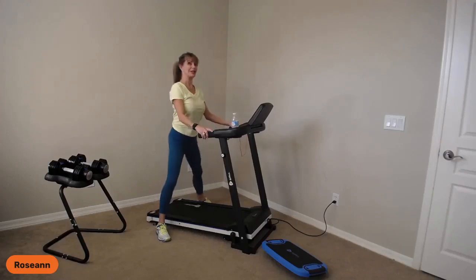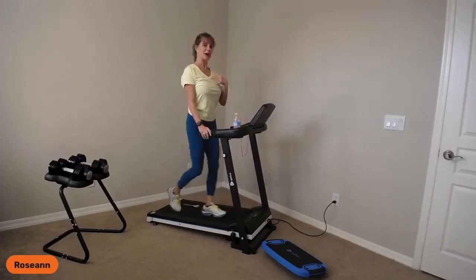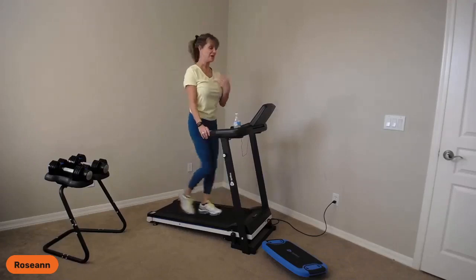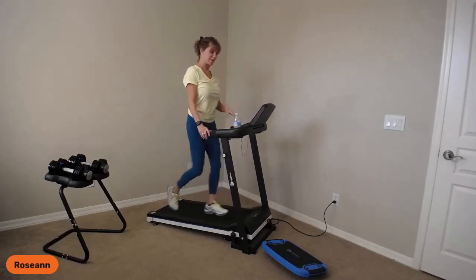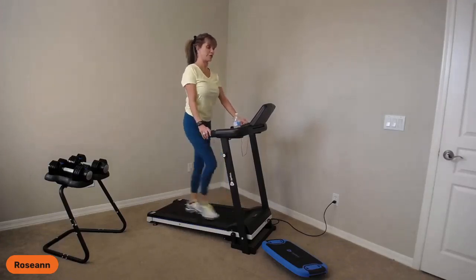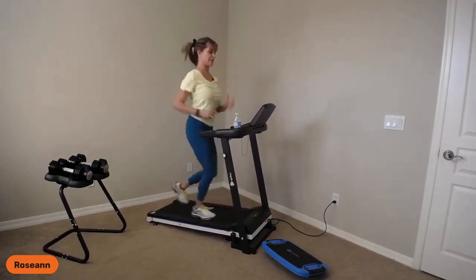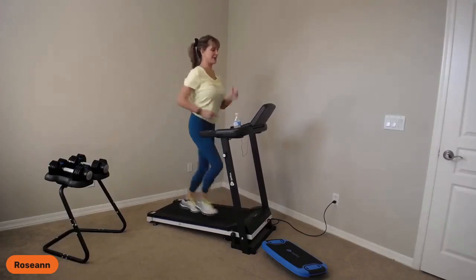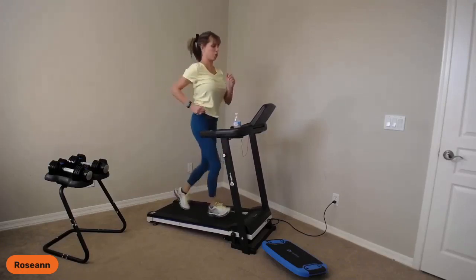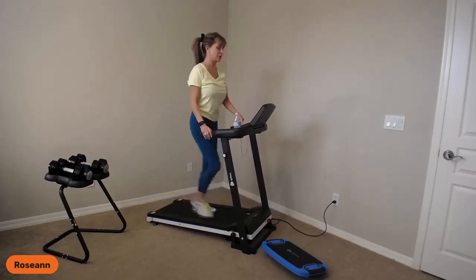Now from here we go into our 30 seconds of walking. Step on. My walk pace is going to be 3.0. Then we'll take it up for a run — a light run — at about 4.0, and then go back to 2.5. Ready for this? Let's take it up to where it feels good for you — you can walk quickly or add a little jog. Breathing in, breathing out. Heel toe. You've got three, two, and start taking your speed down to a very slow pace. Heart rate's going to come down.